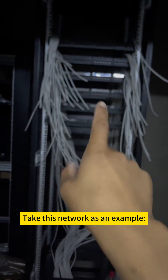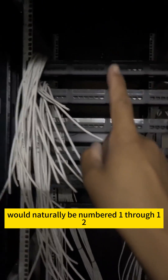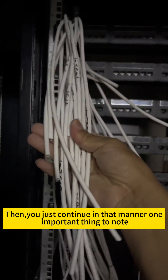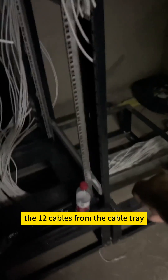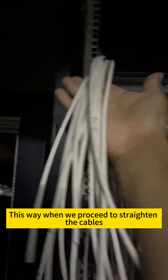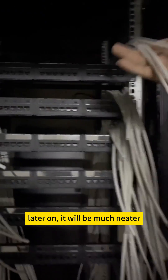Take this network as an example — the 12 cables on the left would naturally be numbered 1 through 12, then you just continue in that manner. One important thing to note is to neatly align the 12 cables from the cable tray before pulling them out as a bundle. This way, when we proceed to straighten the cables later on, it will be much neater.